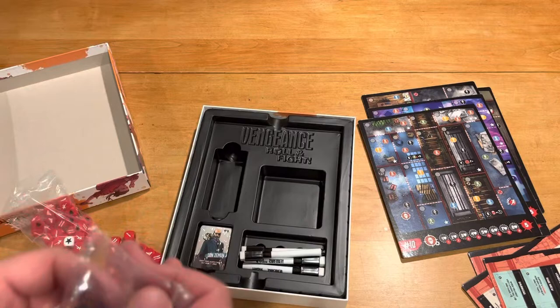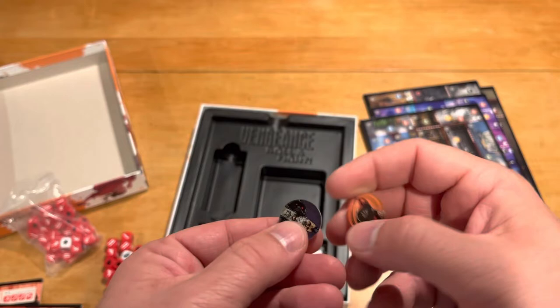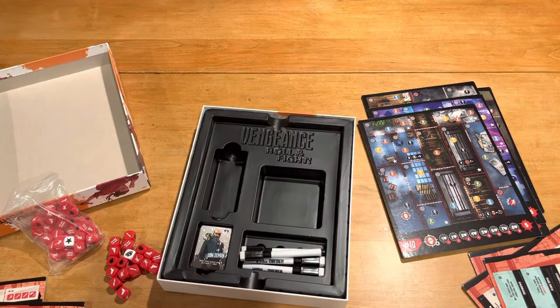Then we have these little tokens for our different players — one, two, three, and four. They're kind of interesting in that they are not cardboard; they are plastic acrylic with a print on the back. Hopefully that won't scratch off or anything.